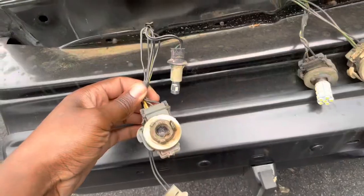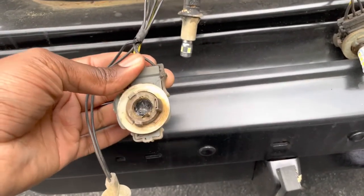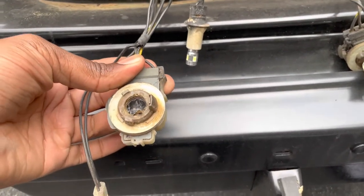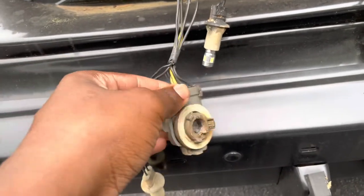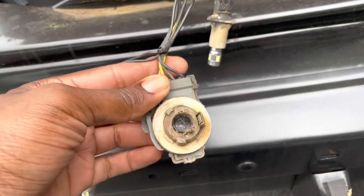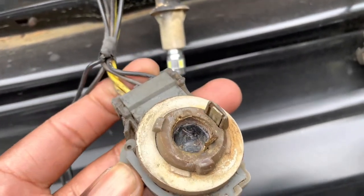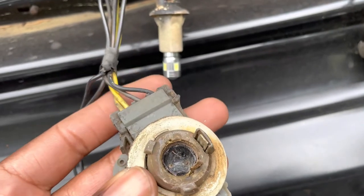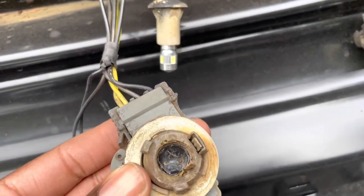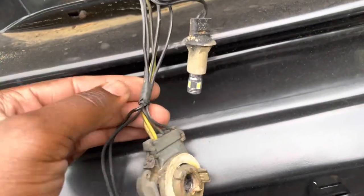Hey everybody, I'm back with the Buick and I got another video for you. This time we're talking about taillight bulbs. This is the condition of one of my taillight bulbs - I need to take a look at what it is, not sure if it's the running light or brake light. As you can see, you're actually looking at a piece of the cap and I couldn't get it out. I tried pliers and all of that, couldn't get it out, so I'm just going to end up replacing it.